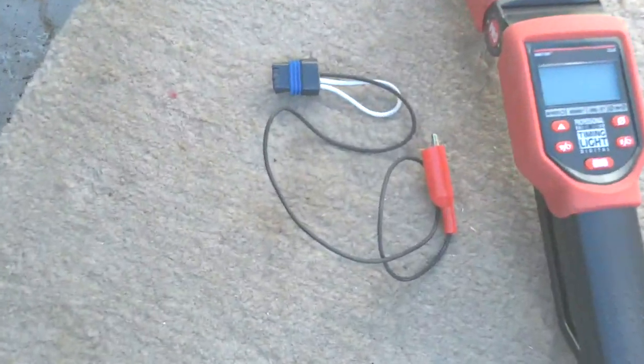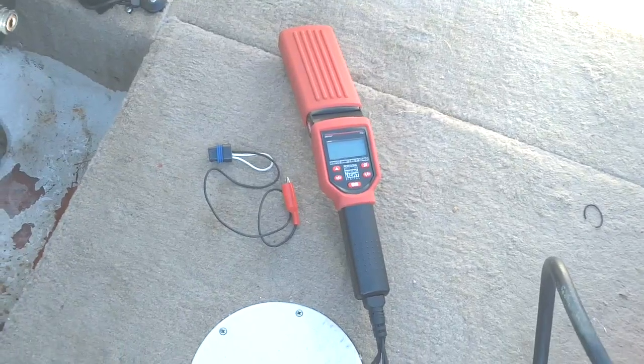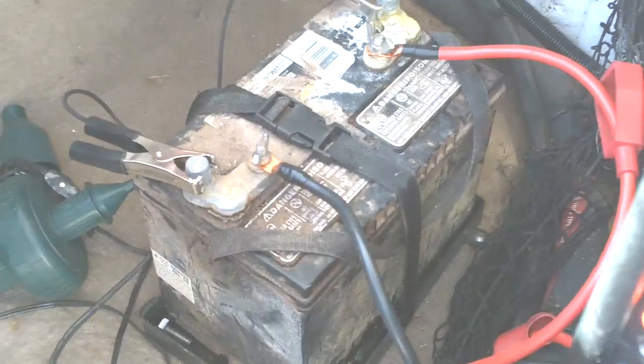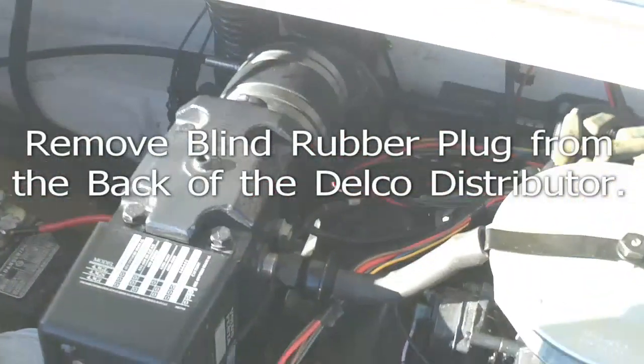We're going to be using this timing tool and a regular timing light. After the engine has reached normal operating temperature, we'll hook up the timing light onto the battery post and then hook up the inductive lead onto the number one spark plug wire, as close to the spark plug as possible.